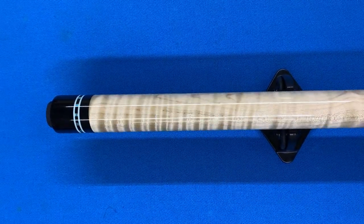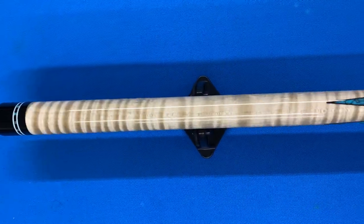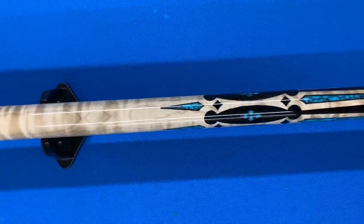This cue is made from curly maple — that's a full splice into gaboon ebony. As you can see right here, the curly maple is really nice and figured. It has a lot of nice stripes to it.